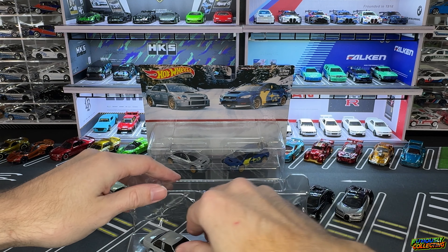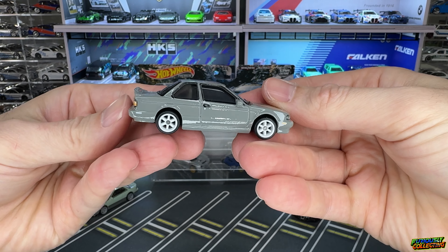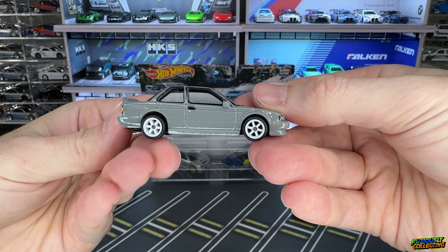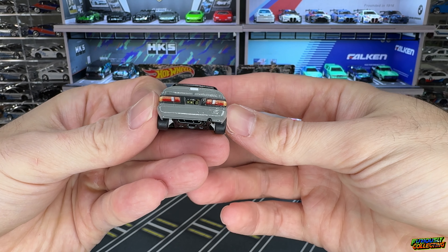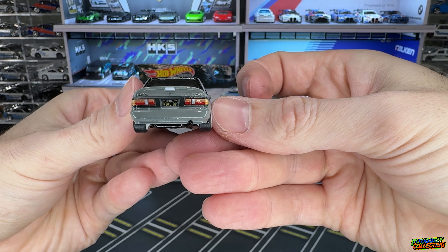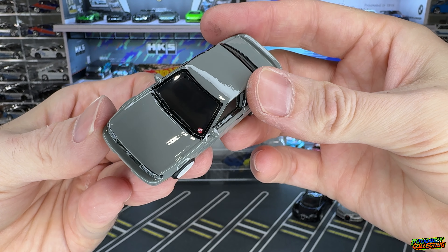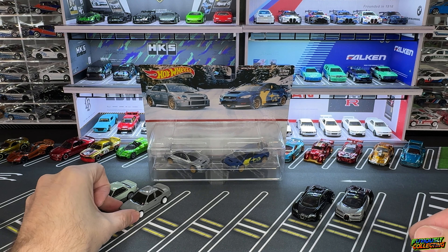Next up is the Sentra — not too familiar with this car, kind of looks like the old Honda Accord or Civic, similar body style. This actually has the small TE37s which fit it very well, almost in a Nardo gray color. The tampos and graphics on these are pretty nice. I know a lot of people were pretty hyped on this set — you got the Super Street sticker there on the window. I can definitely see why — those two cars look very nice.